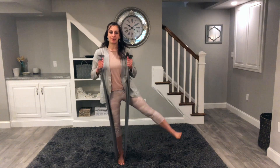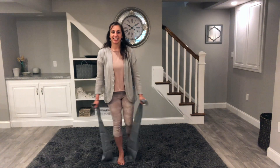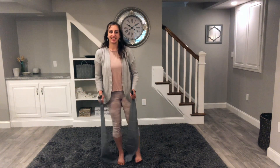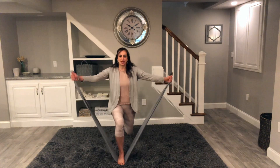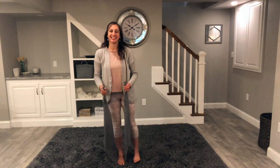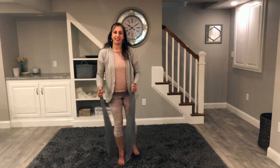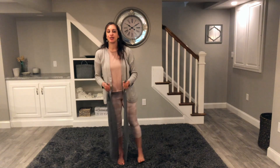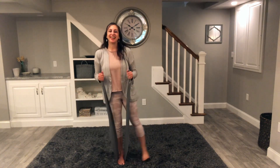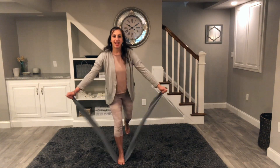Now we know it, so let's put it all together. We'll start with that side leg lift bicep curl, then step it back to our lunge. Side, and back, and side, and back. I love this combo — you get so many things at the same time. Think strength, balance, alignment, mobility — all kinds of good things. So good.